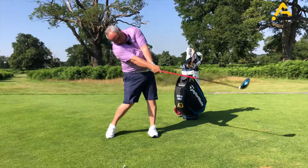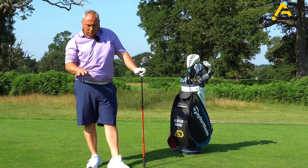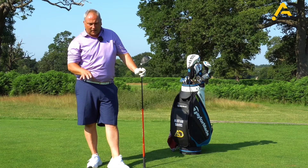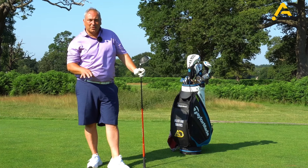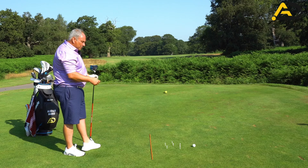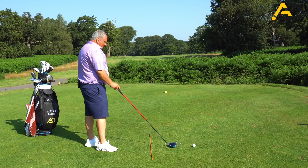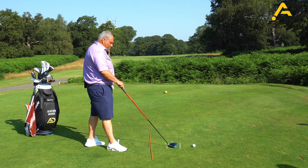Very happy with that result - straight for me. You'll notice I haven't disturbed the tee peg station at all, which is exactly what we're looking to see. Even if I had disturbed it, it's all about feedback - feedback is vital. If I didn't disturb anything but the outcome was poor, there'd be something else to address. Without video cameras or consulting a pro, just stick these tee pegs down. From the top-view footage you can see the distance I've set them - a few centimeters either side of the club head before and through the impact zone.